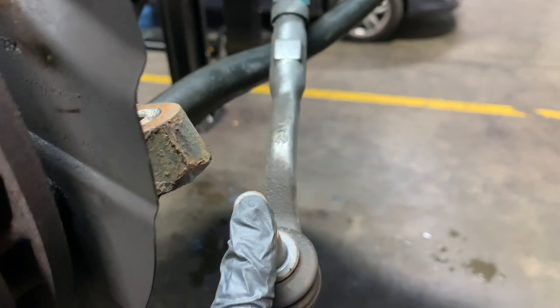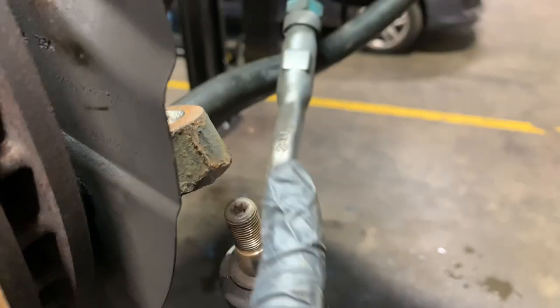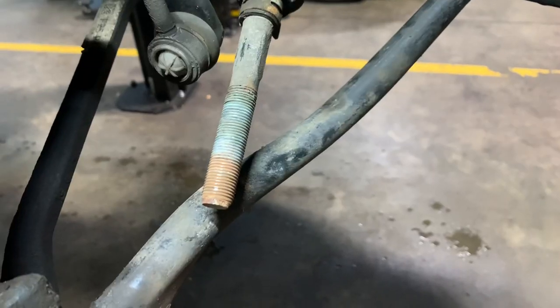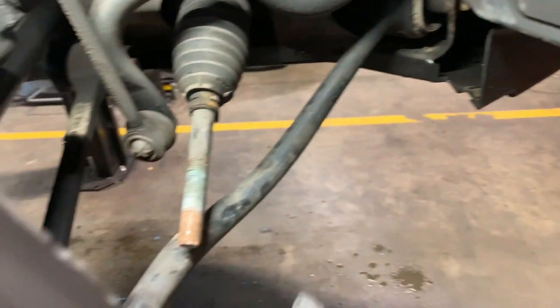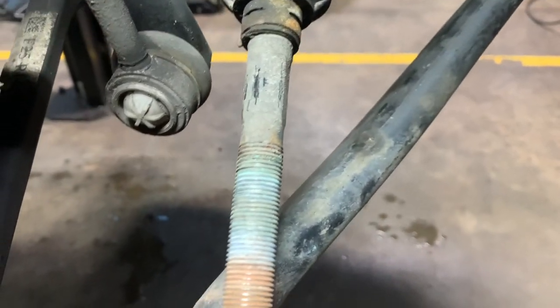Now we're going to hold the tie rod up here with a spanner whilst rotating the track rod end off. We'll do a full rotation and count because we need to take note of how many turns we've made. We've got our track rod end off - it was just over 21 turns, and that's how many turns to get back on.